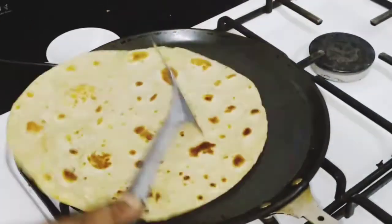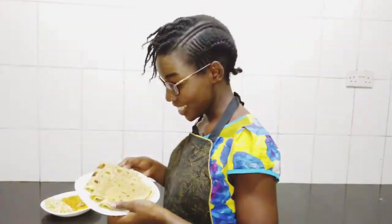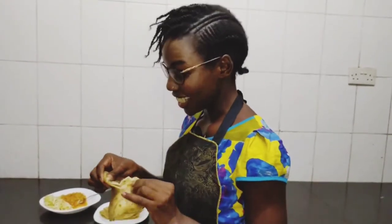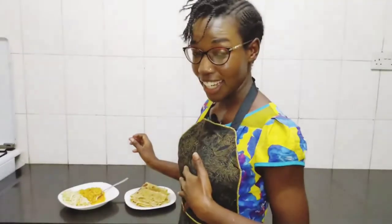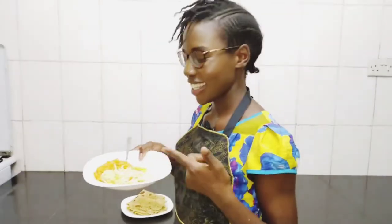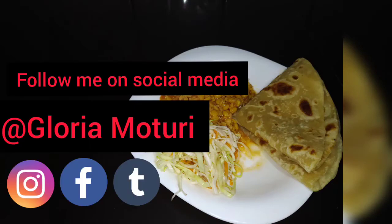We turn our chapati and it has a lovely reddish colour. I'm serving mine with lentils and my favourite salad to complement this recipe. Don't forget to leave your thoughts in the comment section, subscribe, and I'll see you in the next video.